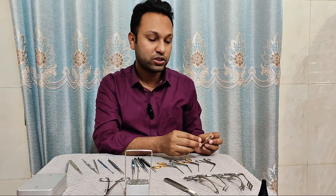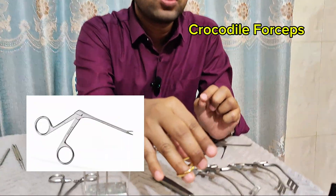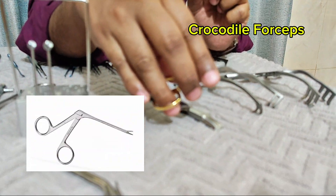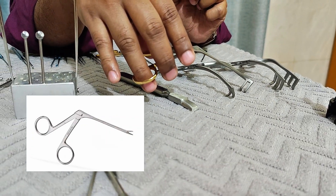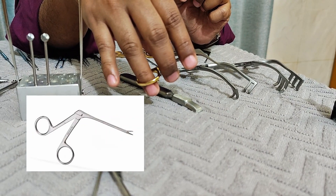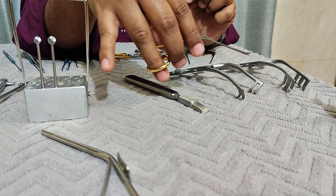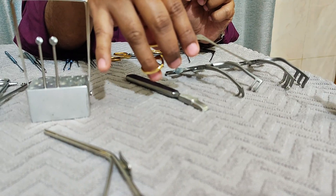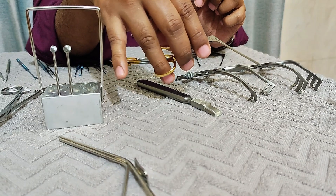Now this one is the crocodile forceps, also known as alligator forceps. This is used for a variety of purposes in ear surgery, like transfer of gel foam, transfer of graft or fascia, and removal of granulation tissue, etc.